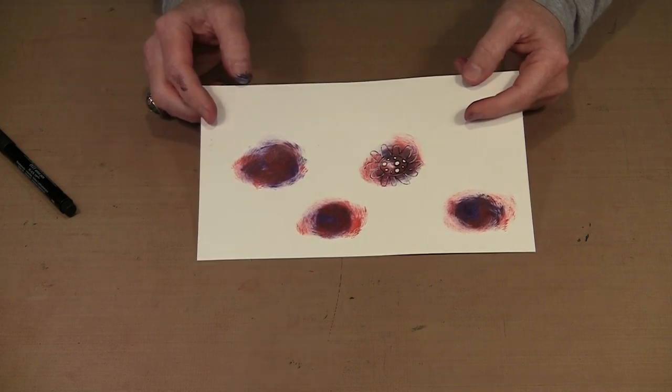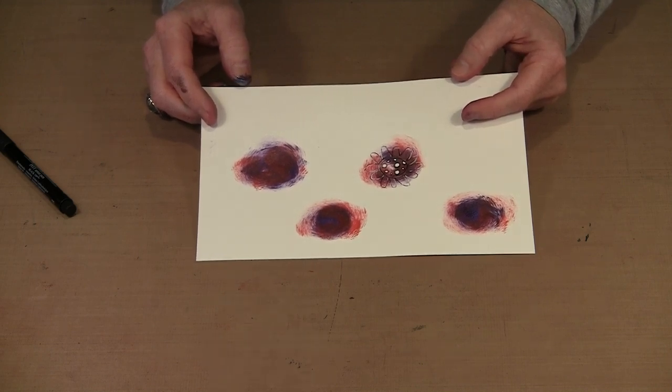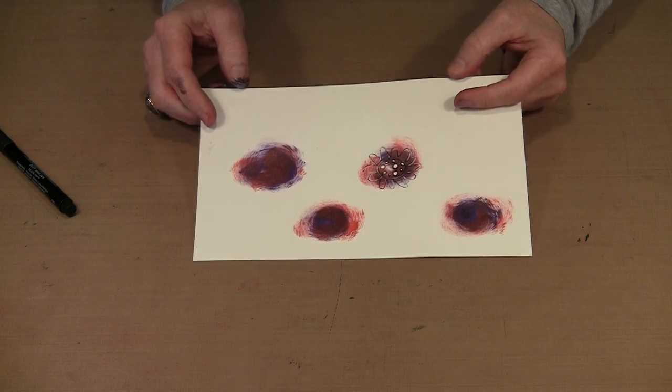These Maya Gold paints are very, very pretty — the colors are lush and just full of shimmer, and they're really easy to work with. I hope you get a chance to try them too, because I think they are well worth having in your studio.